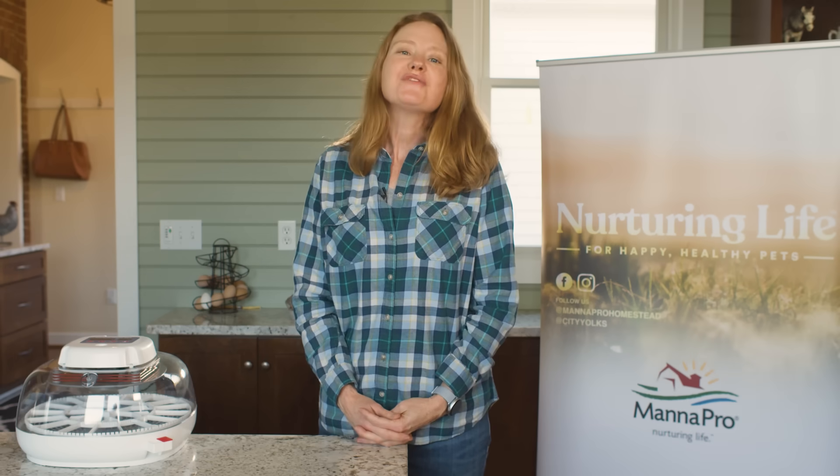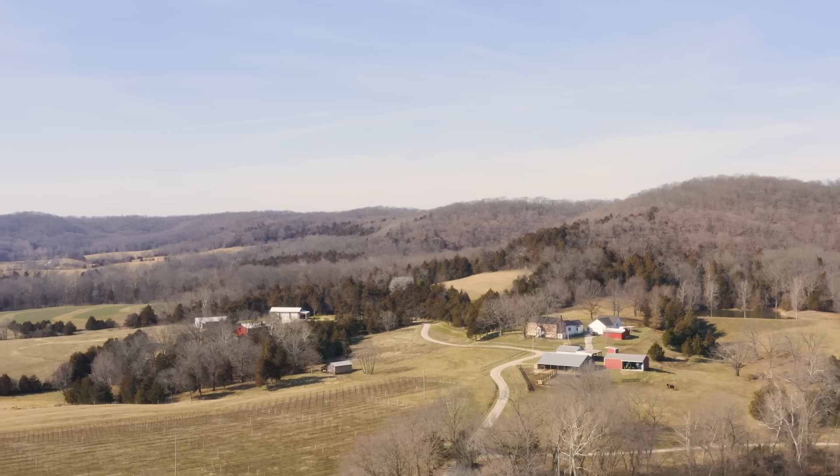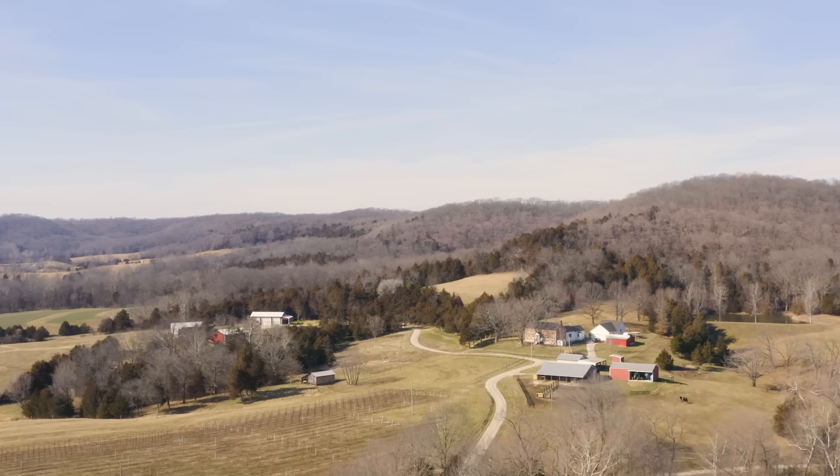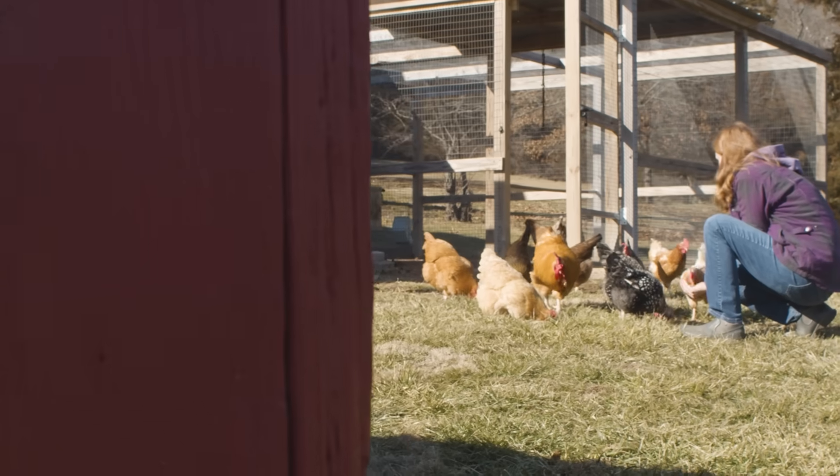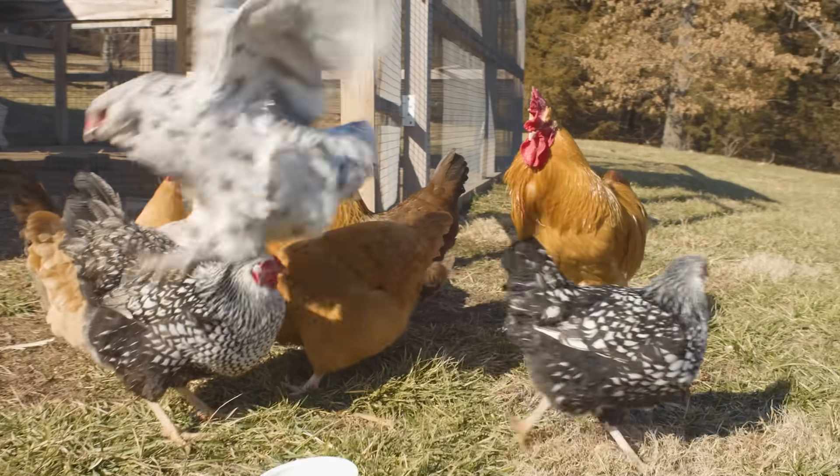Welcome, and thank you for joining us today. My name is Margaret, and I'm coming to you from our family farm. We are going to begin our journey of thinking about what you need to do to prepare to hatch your own little chicks. You want to add them to your family, add some to your flock. This is your chance to start from the very beginning. So let's get started.